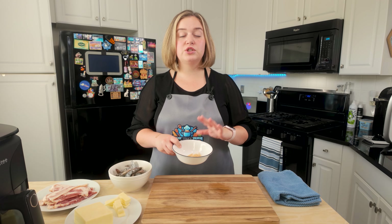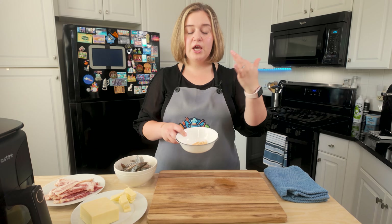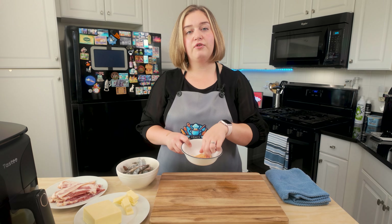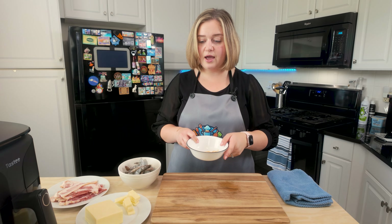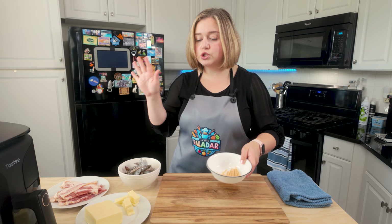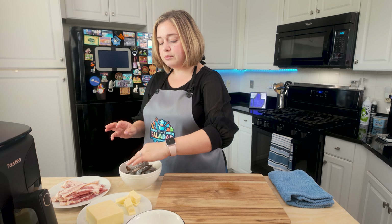We're now going to assemble our bacon wrapped shrimp. Before you start, make sure you're soaking wooden sticks or toothpicks — I'm using bamboo toothpicks. Soak them for at least 30 minutes because we're going to be putting this in the air fryer. You don't want any wooden sticks to be dry when putting them into the air fryer, oven, or grill. Always soak and pat dry before use.